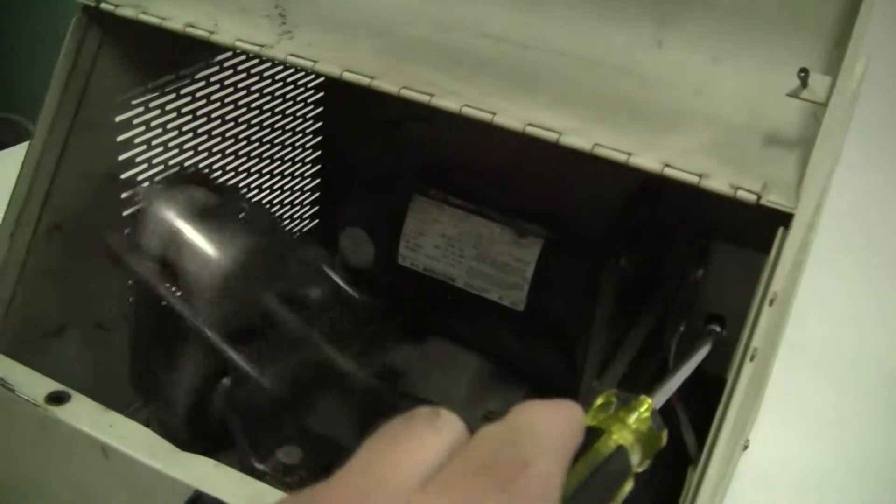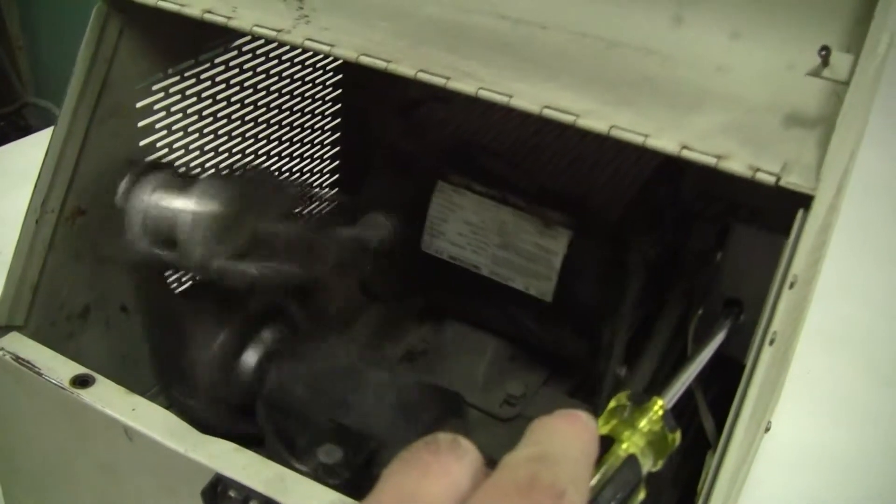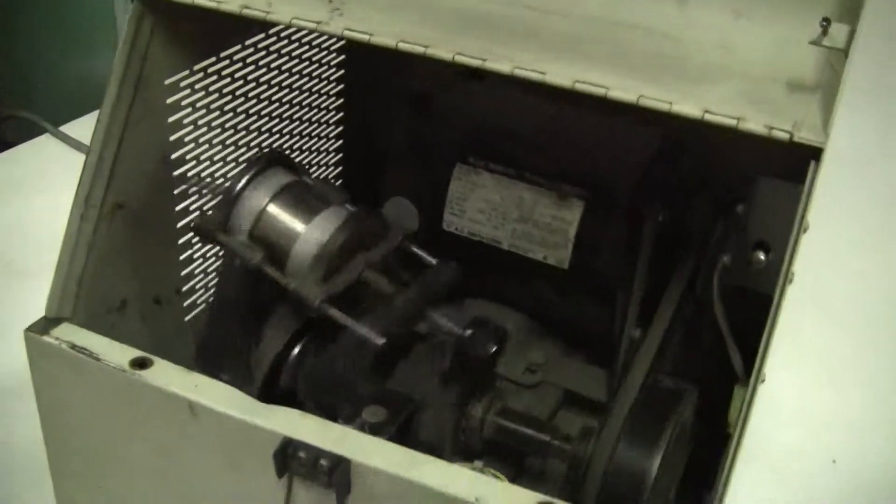That's the safety. Let's see if I can override it so you can see that. Okay, you're all set — great.